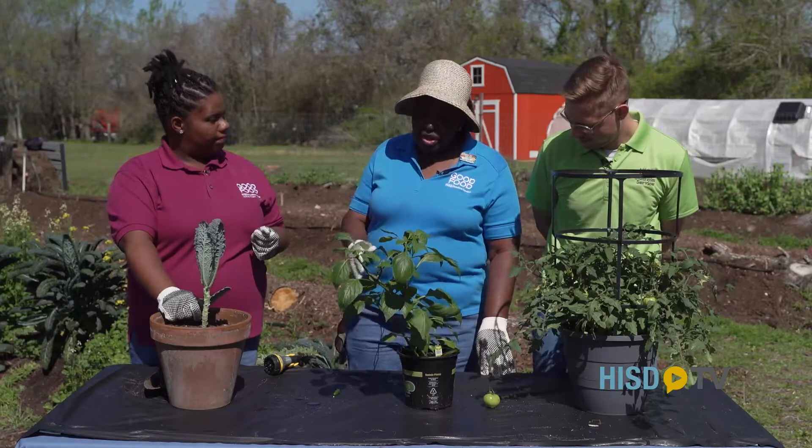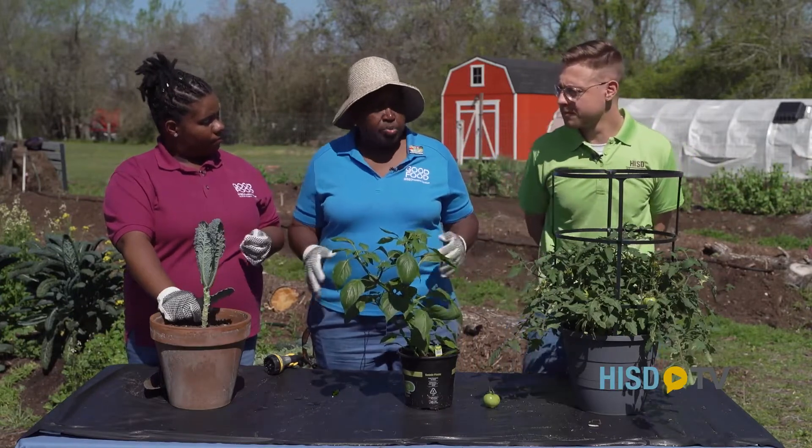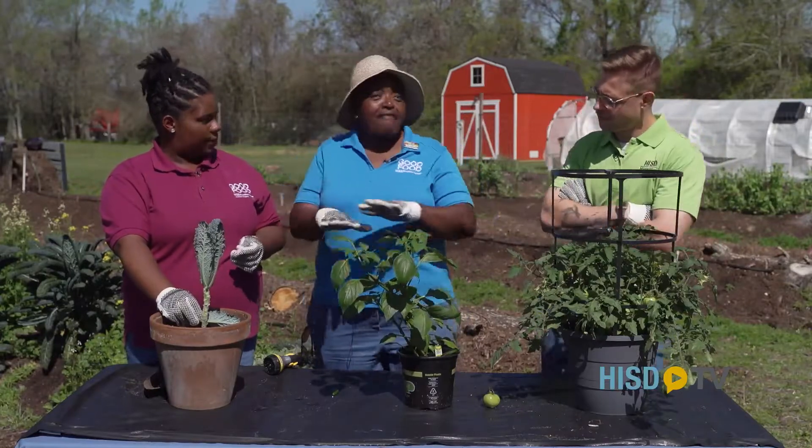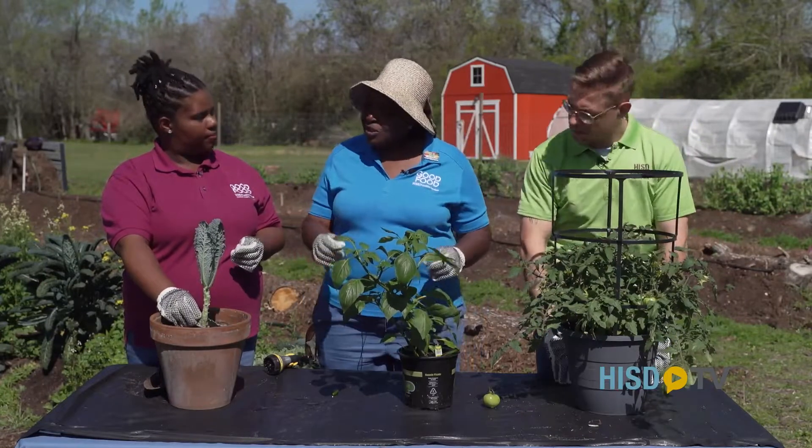One of the things we've noticed with this diverse group here in Houston is that every household — when you knock on the door — is going to have tomatoes, peppers, some kind of greens, and beans and rice. Every household. That's one of the reasons we chose these things — they're easy to grow.